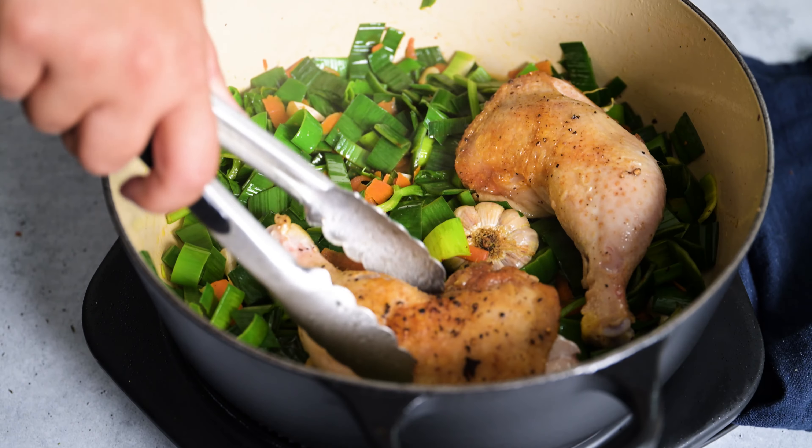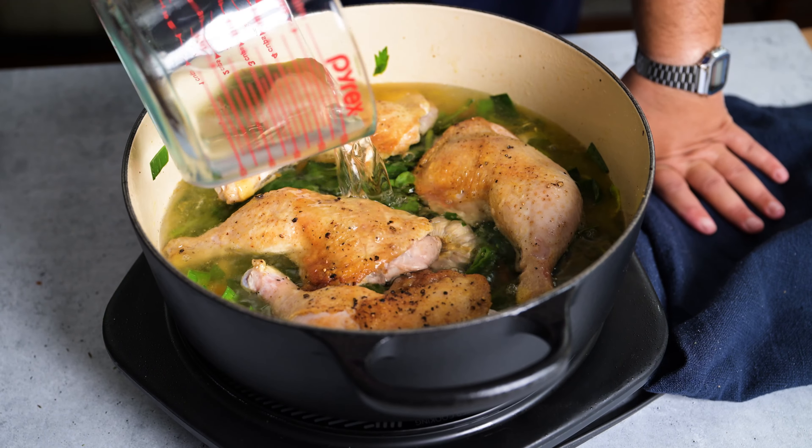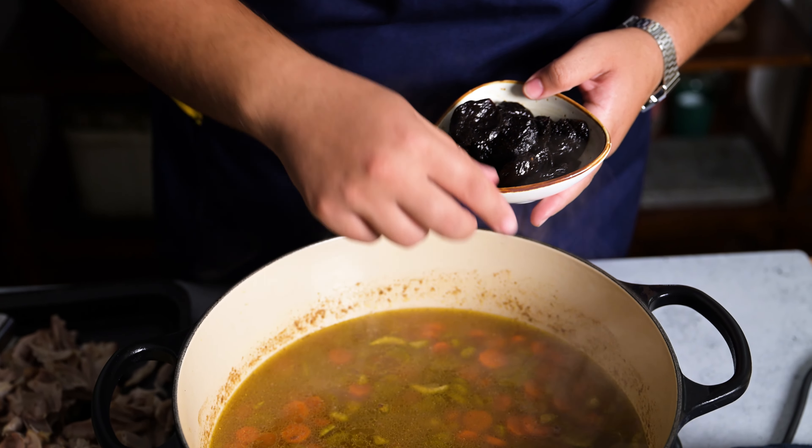We know what you're thinking, but no, it wasn't our idea to add prunes to a chicken soup. The original inspiration comes from Scottish tradition, adding just a little sweetness to savory barley and broth.